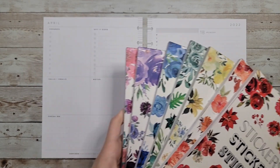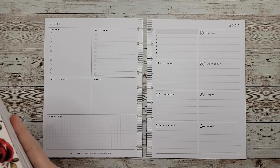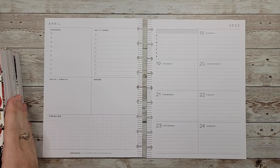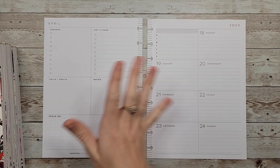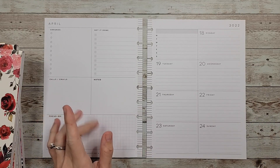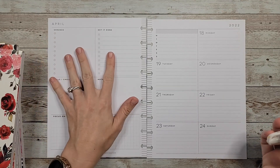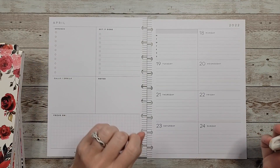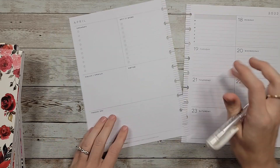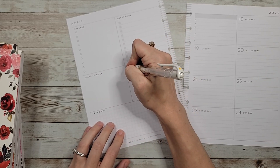I want to do a rainbow theme. I don't do those often — I did do one in one of my monthly plan with me's but I wanted to do one in one of my weeklies. First off I want to do something with this box down here with the florals and the quote, and then I'll leave this for my list for the week. I want to get rid of these lines and wipe these out, so I'm going to do that real quick and I'll be right back.